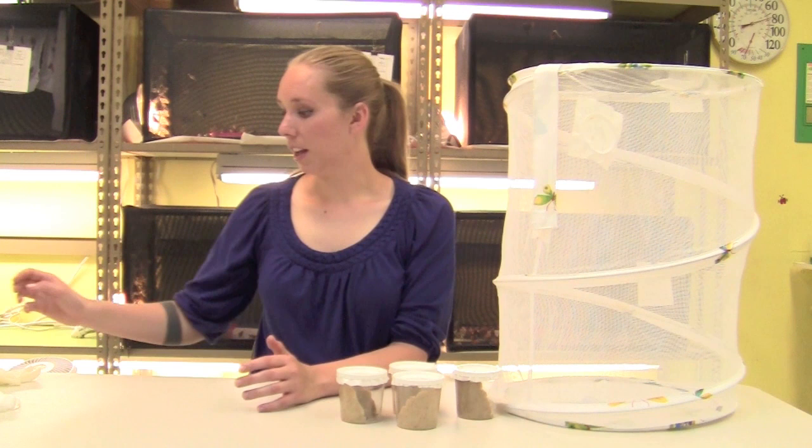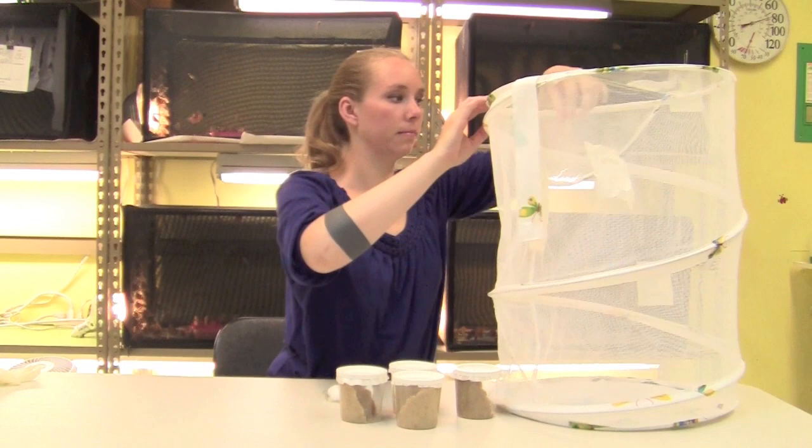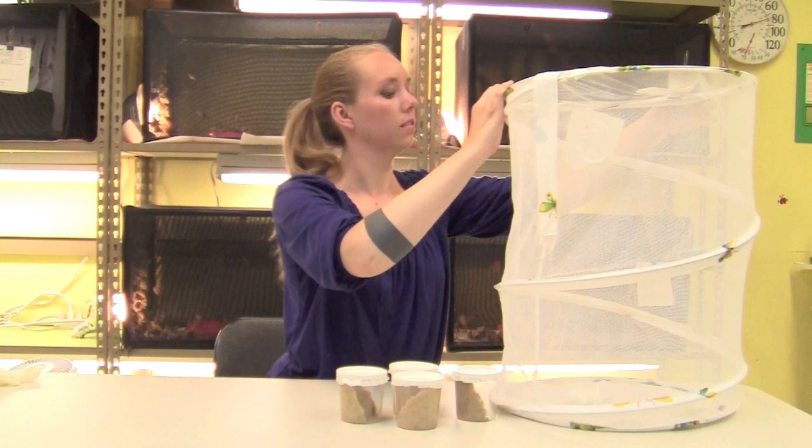When your butterflies have emerged, you can provide food for them as sugar water. To make a sugar water mixture, take five tablespoons of sugar and mix it in one cup of water. To give it to the butterflies, take some cotton balls and put them in a shallow plastic dish and wet them down with the solution. You can put this dish in the bottom of your cage.